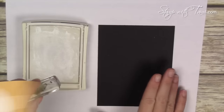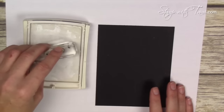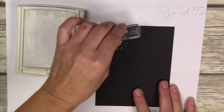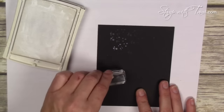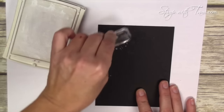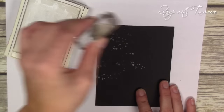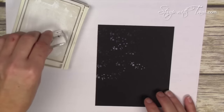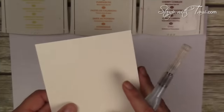Next I've got the main panel. The little dots are from the Timeless Textures stamp set and I'm inking them in the Whisper White ink pad, which is a pigment ink pad — really the only one that will show up on black. I'm stamping it, moving it around, and stamping quite a few times before re-inking so it has some depth to it: some are bolder, some are softer. This will be our background behind the sunburst.